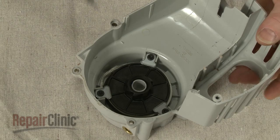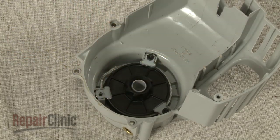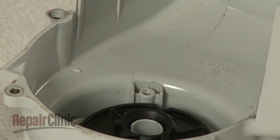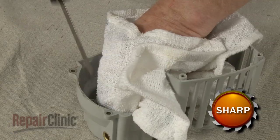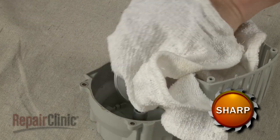Next, use a T25 Torx bit screwdriver to remove the screws and spring retaining tabs. Gently remove the recoil starter pulley and the coiled spring underneath. Be aware the spring can cause injury, so wear eye protection and use a towel to help contain the spring.